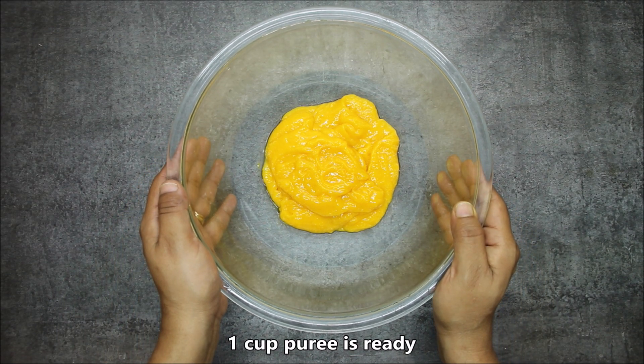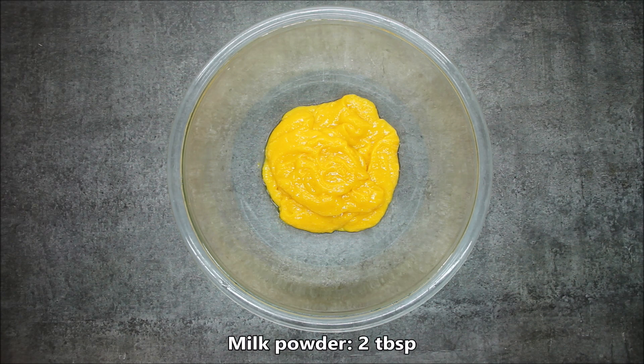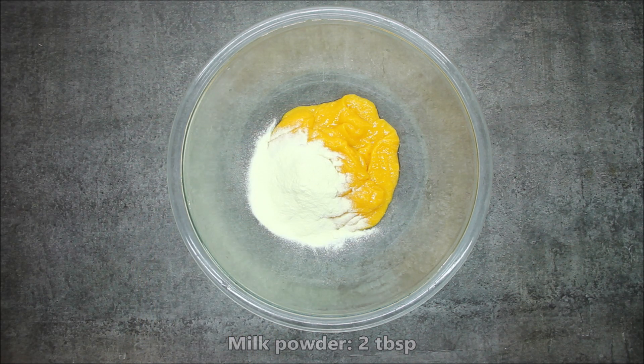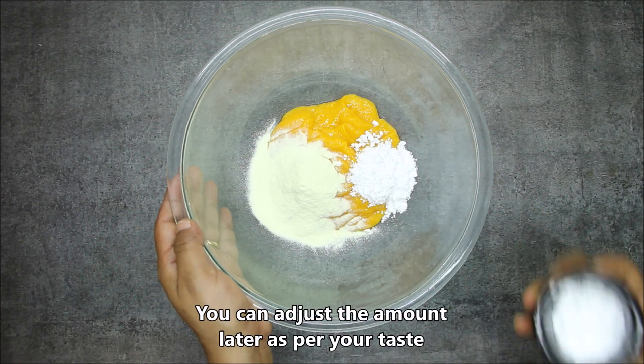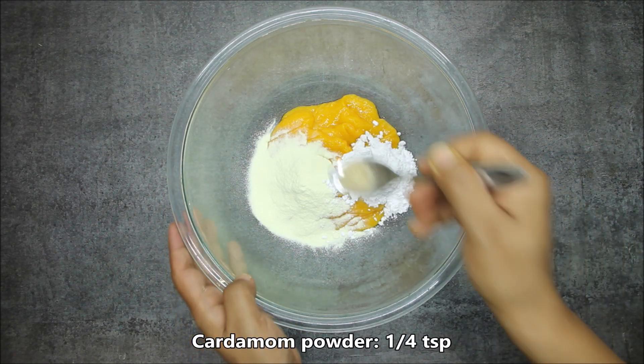Now we will prepare the paste. I have transferred it into a bowl — this is almost 1 cup of puree. Now we will add 2 tablespoons of milk powder; it will make a very creamy and tasty kulfi. Now we will add 2 tablespoons of sugar. We will also add a little cardamom powder.